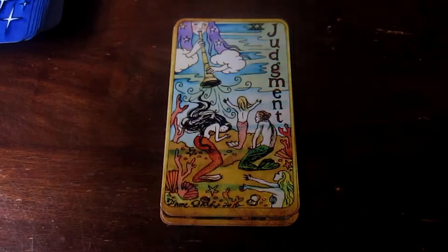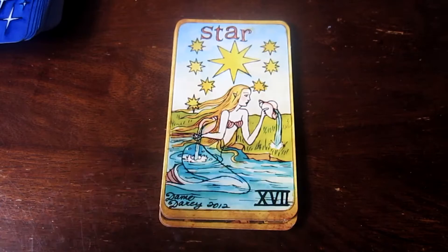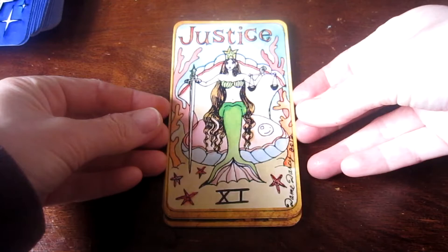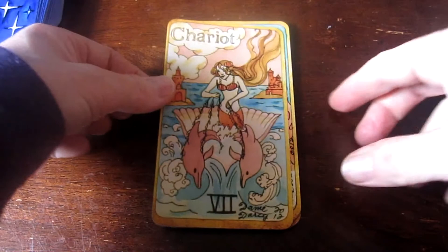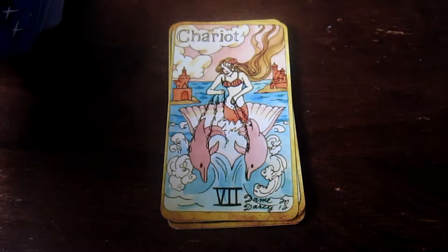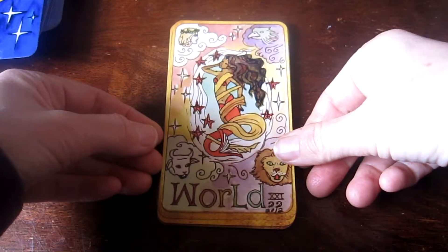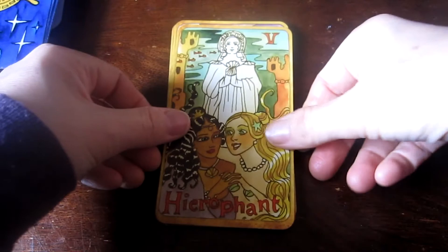I am supposed to get a new camera but I have to decide which one I want. The Star — and I love the Star always, it's one of my favorite cards in every deck. That's definitely one of the cards I look at when considering a deck, but it's not an overall deal-breaker if I don't like it. This is Justice. Chariot — I like the Chariot with the dolphins. The World.